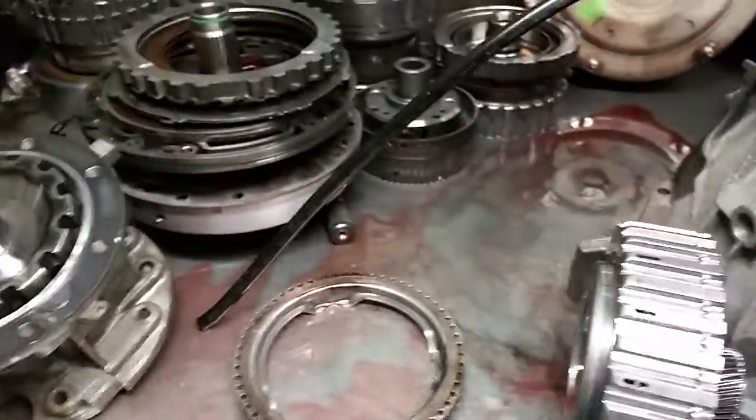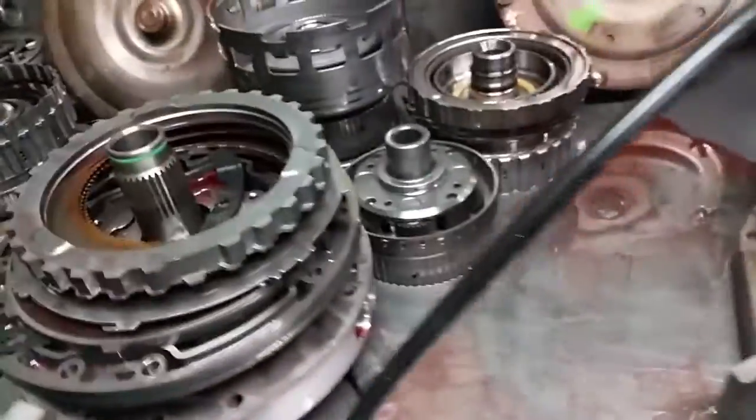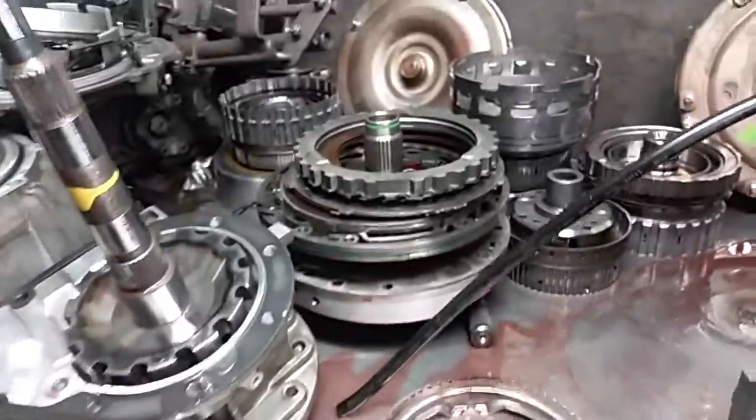On top of the regular rebuilding items, we're going to need some internal hard parts — this particular clutch drum. Also, the center support in the unit showed some evidence of wear.